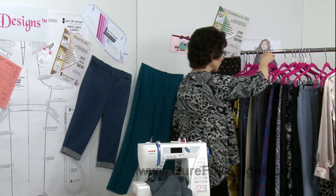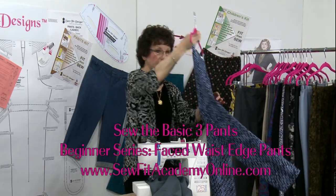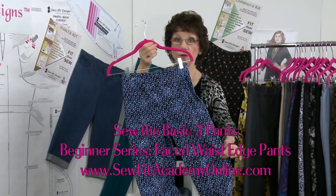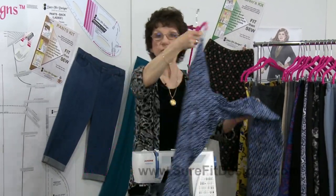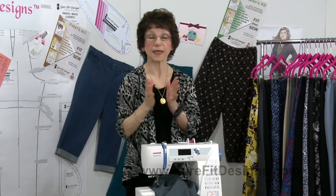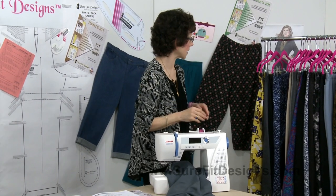Style number three was a faced waist edge pant that looks like this, and it's done out of a woven fabric. So between our knit fabrics and our woven fabrics, you do have lots of choices in those particular Sew Alongs.